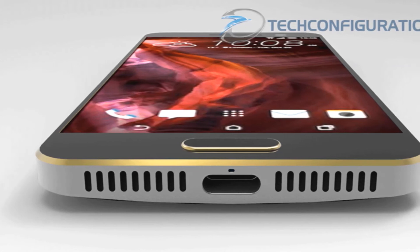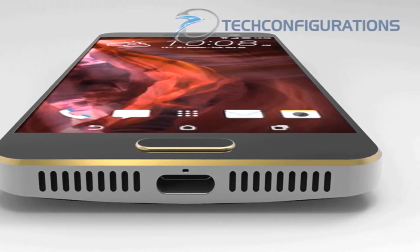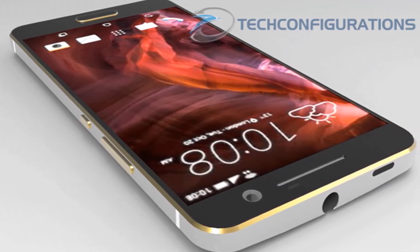It seems the device will have flat sides, unlike the curved ones of the HTC One M9. The metallic unibody chassis with chamfered edges will be included, and we'll get a front home button with a fingerprint scanner.